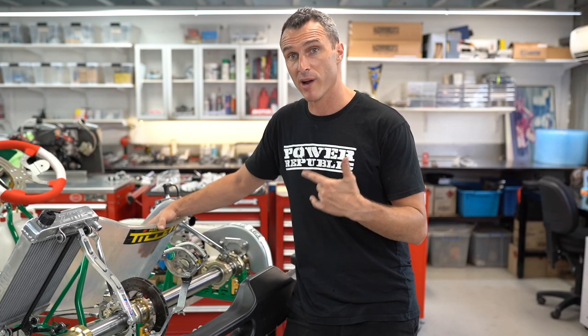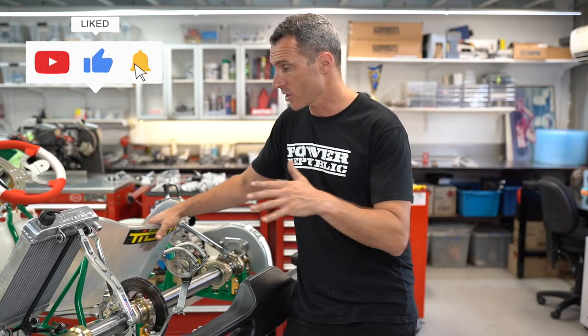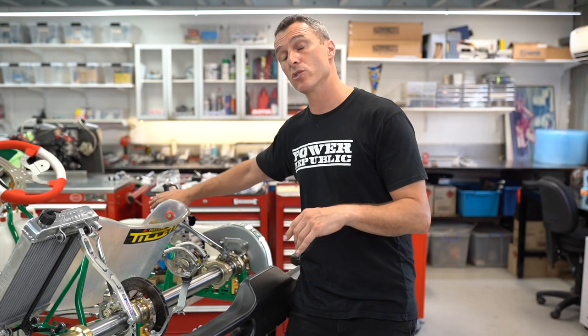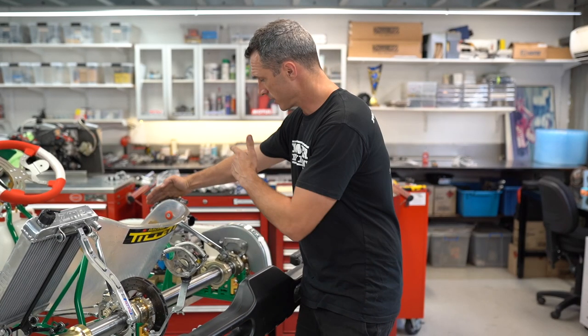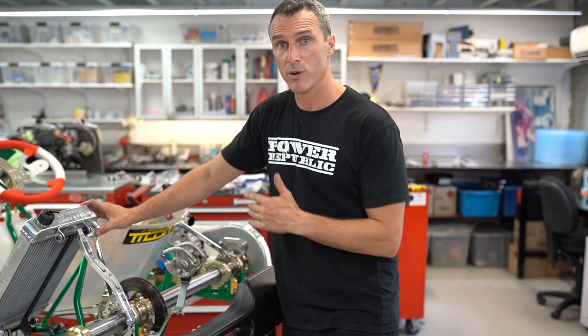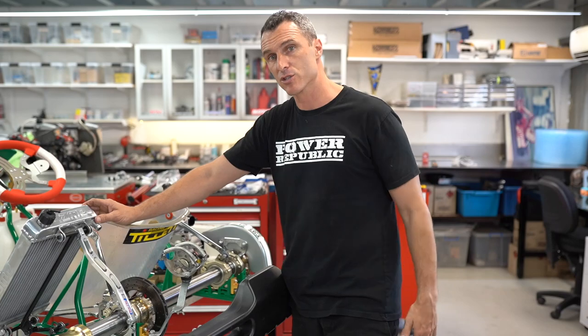Hey guys, today I'm going to show you how to route the water system, water pump, and water hoses for an X30. It's very similar for most go-kart engines that have the radiator over this side. The first thing you want to do is make sure you've got your engine on, because you need to know where you're going to cut the hoses to length. So tip number one: get the engine on. Two, get the radiator installed. And three, install the water pump and hook up all the hoses and thermostat. Let's get straight into it.